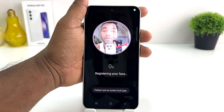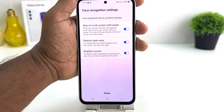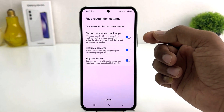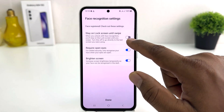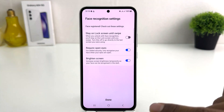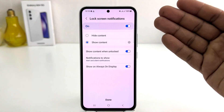Now it will give you the option to set your face lock. You can see this device is going to recognize my face, and it has successfully done so. Now it's showing the Face Recognition settings screen. It says to stay on lock screen until you swipe — I would definitely suggest you to turn that off. It also says to recognize open eyes and adjust brightness. When the device recognizes your face, it will automatically unlock and take you to the home screen. We're going to click Done.